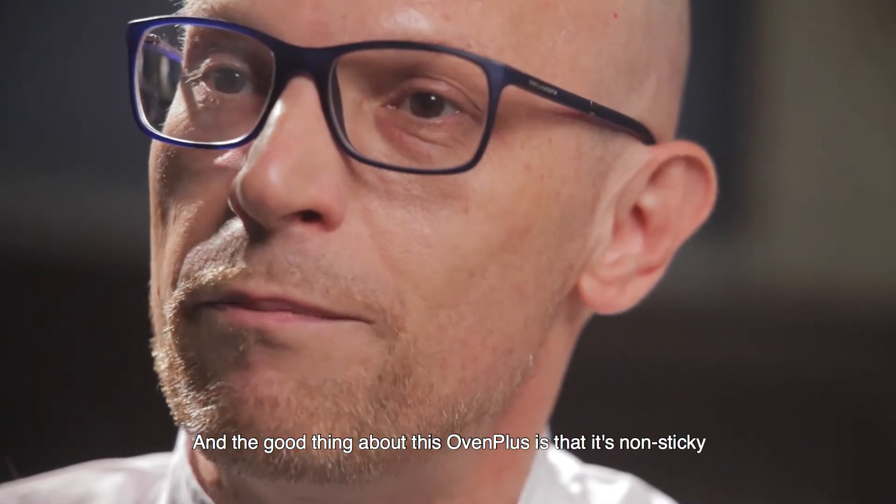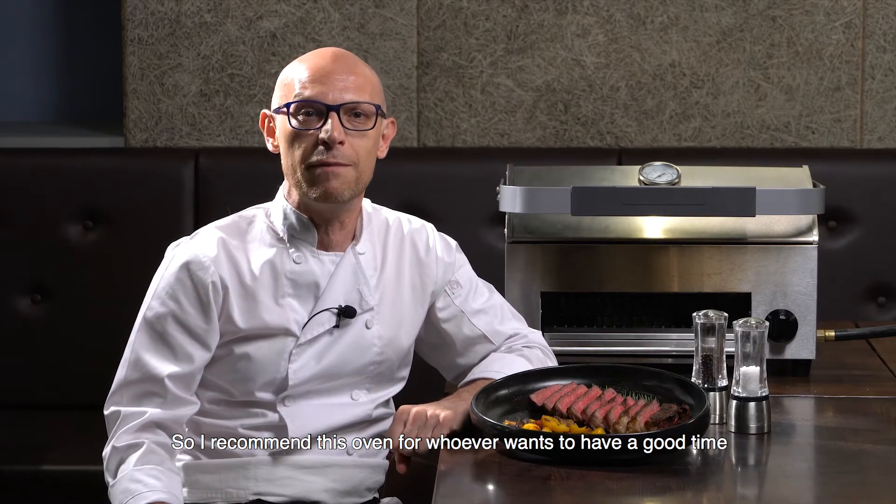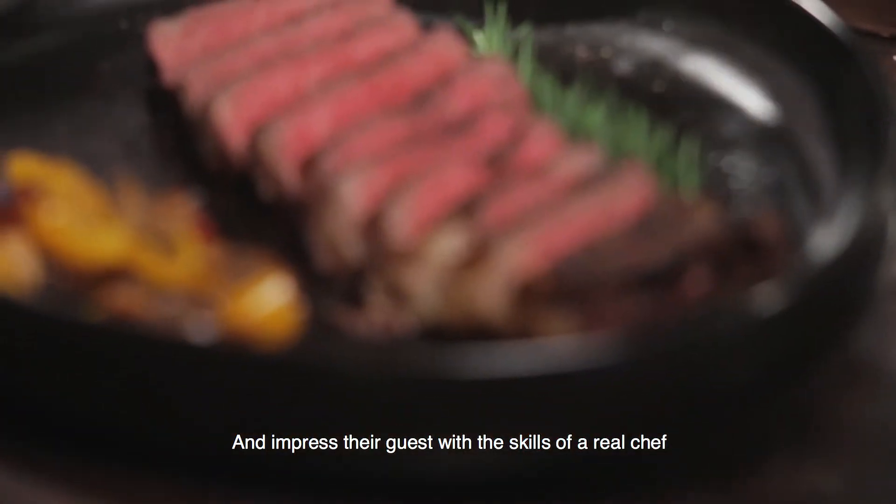The great thing about the Oven Plus is that it is non-stick. So I recommend this oven for whoever wants to have a good time and impress their guests with the skills of a real chef.